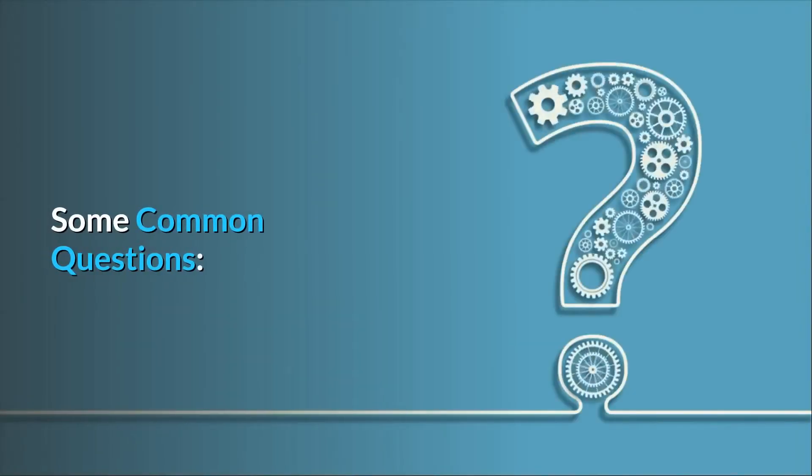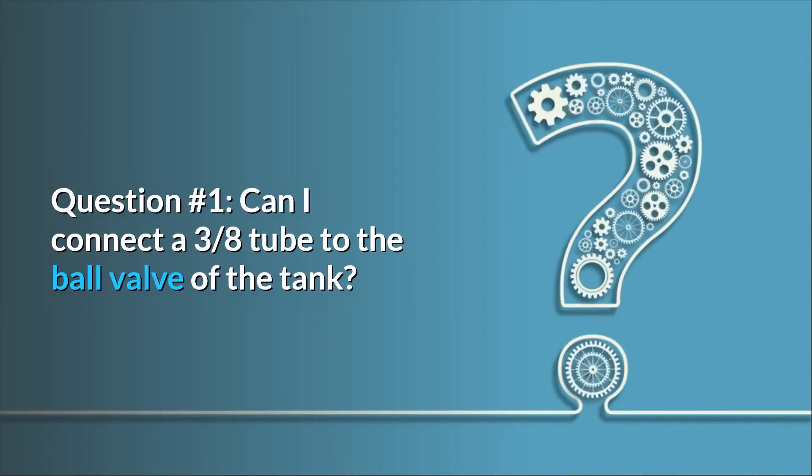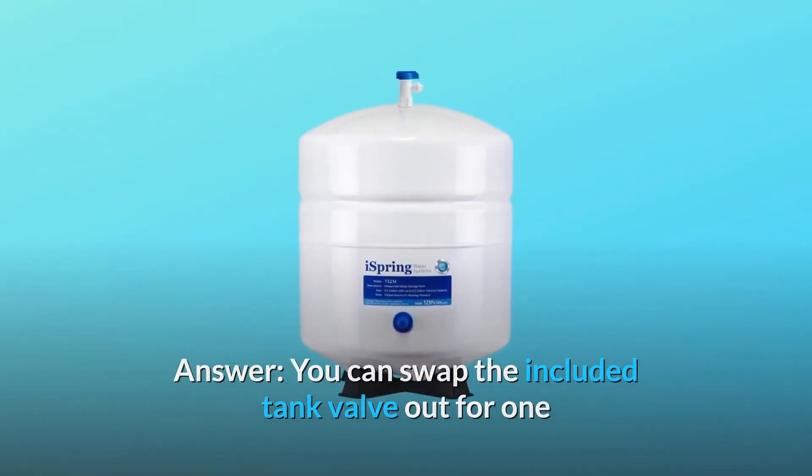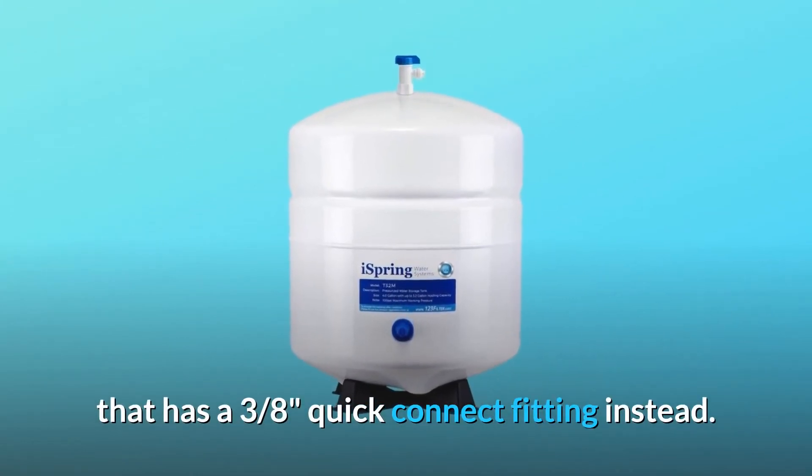Some common questions. Question number 1: can I connect a 3/8-inch tube to the ball valve of the tank? Answer: you can swap the included tank valve out for one that has a 3/8-inch quick-connect fitting instead.